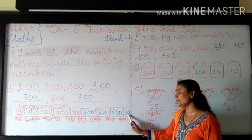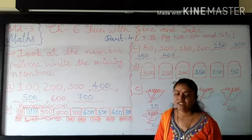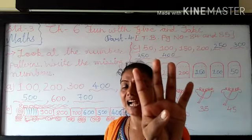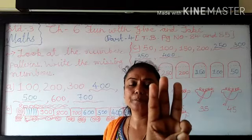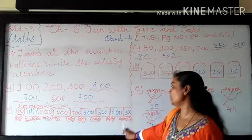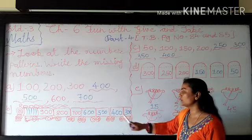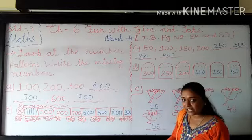Again we have to write the missing number. So what we have to do? 4 minus 1. So again you have to see in my fingers. This is total 4 fingers. From that I hide one finger. So how many fingers in my hand? Very good, 3. So here I am writing 3. And after that we are making 2 zeroes from 400 and put them behind 3. So it has become 300.